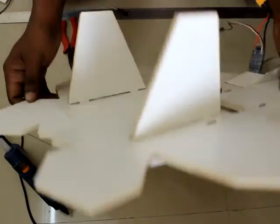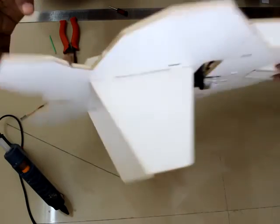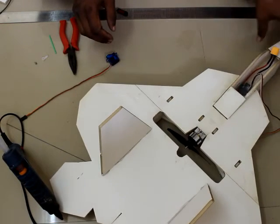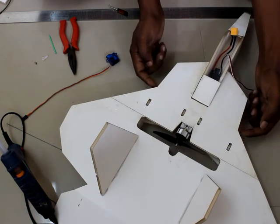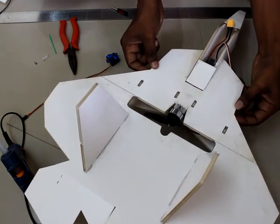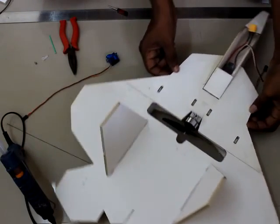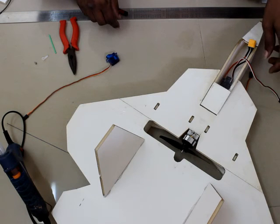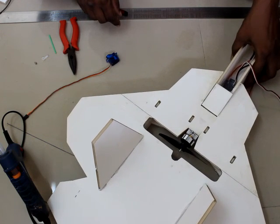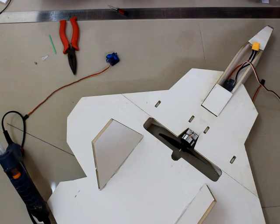Repeat the same steps for the other side — attach one more servo, push rod, and linkage. After that, attach the receiver and battery. The CG for this plane is at a specific point — ensure the battery position makes the plane balance at that point. You need at least 75% throttle to launch, then you can reduce throttle after becoming airborne. Have fun flying!